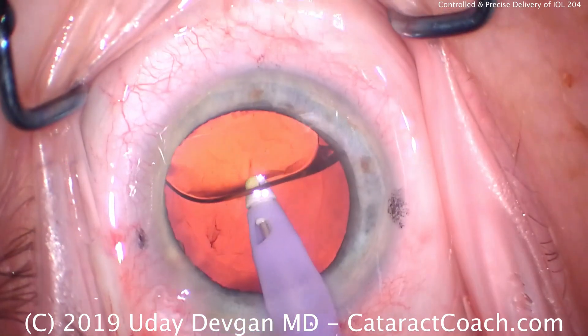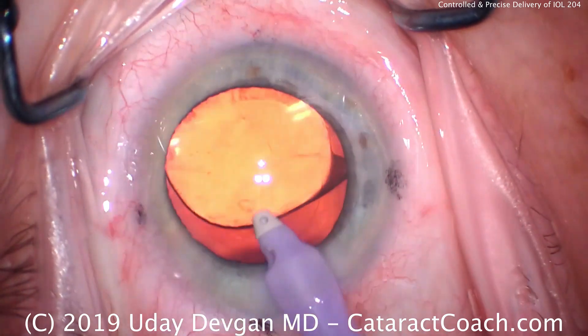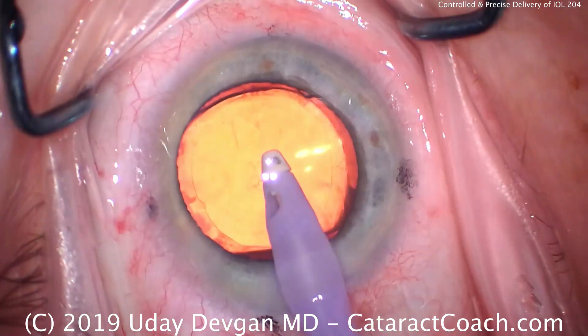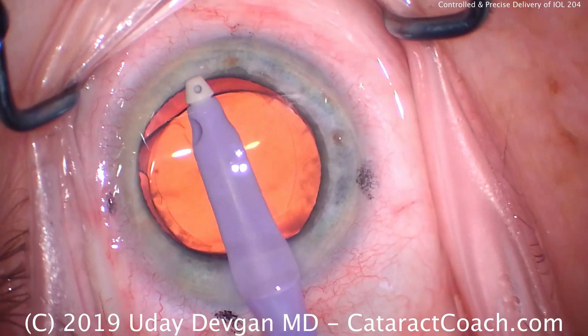We've had many videos of misloaded IOLs and issues with that — this is how it should be. Beautifully loaded, and then we have a very controlled and precise delivery of the lens. And that's the best.